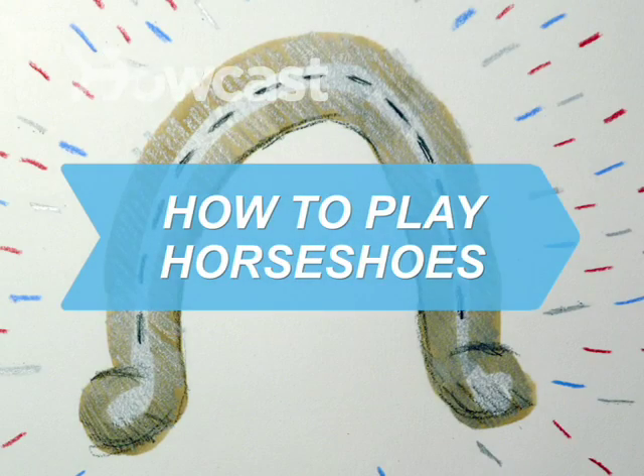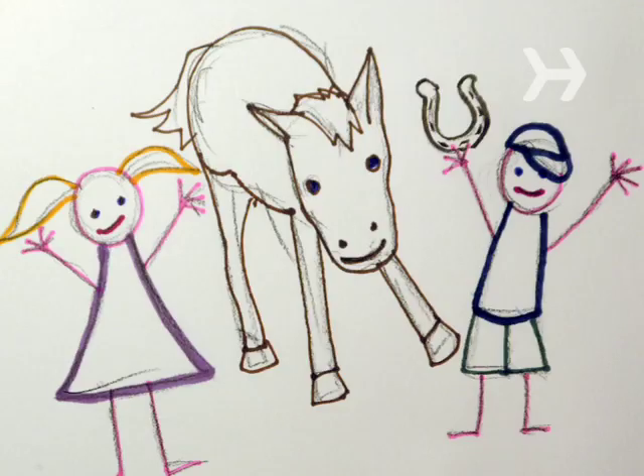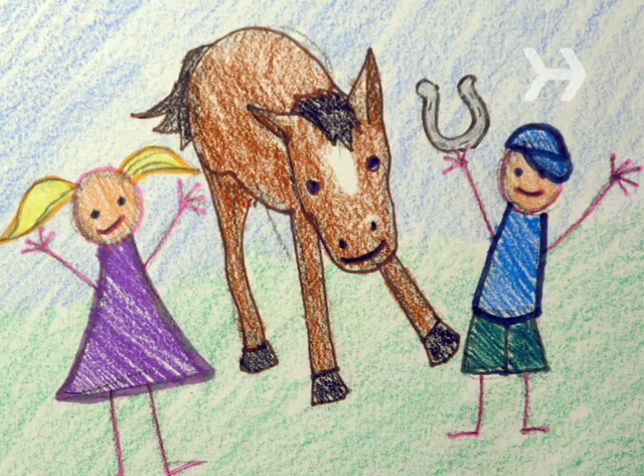How to Play Horseshoes. You don't have to get anywhere near a real horse for this family-friendly summer pastime.